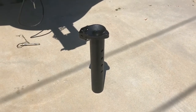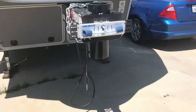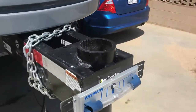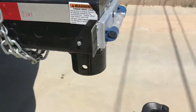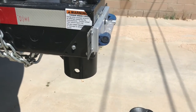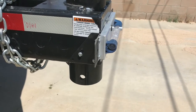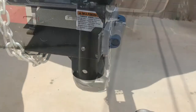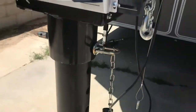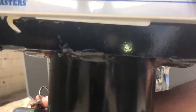Now you see we have the BMX Bulldog gooseneck hitch sitting upside down on the ground. It's going to turn upside down and fit right up into that tube and pin. I can't do that and film at the same time, so I'll put it up in there and show you how it looks. There it sits in the tube — I just put this pin in and we bring this around.